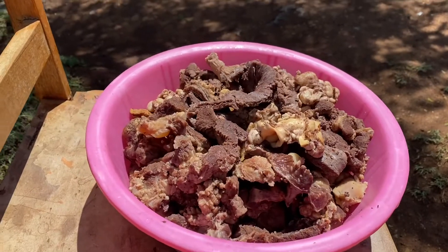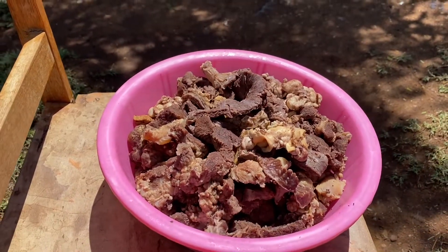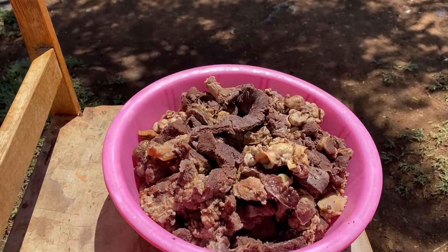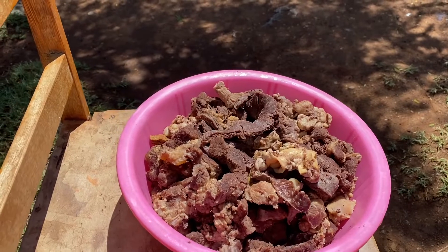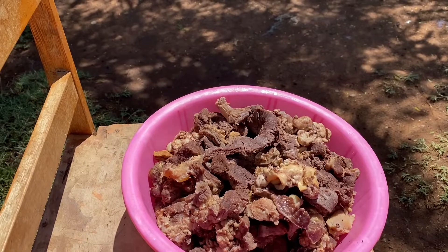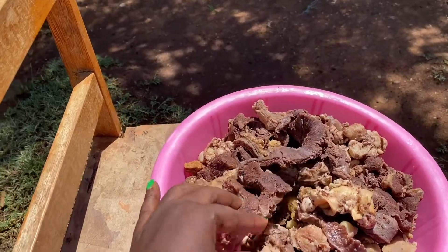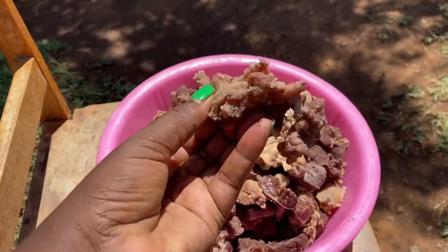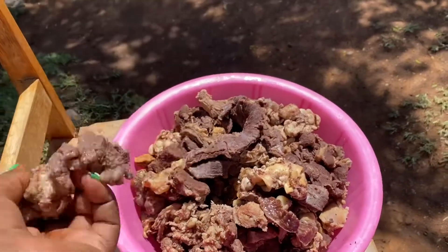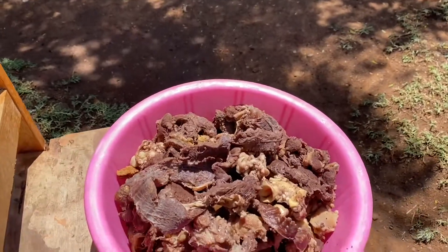The meat is ready — we've already boiled it with salt, and now we want to put it out in the sun. It actually takes about three days depending on how the sun behaves. I'll catch up with you guys when the meat is dry and ready to be cooked. This is what we call aliya, but it's not yet aliya because it's not dried. The sun looks nice today, so it should dry in the next two to three days.